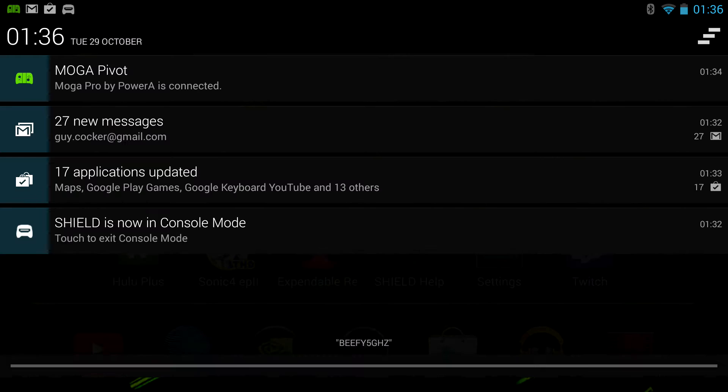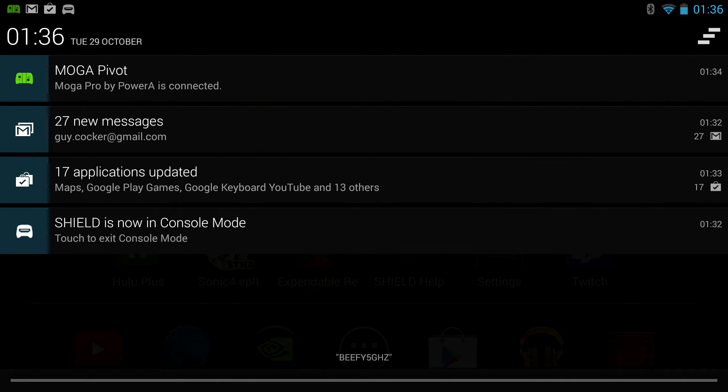If I go to the top of the screen, you can see that the bottom notification there is that Shield is now in console mode. Before, when you used to connect Shield up to your TV, you would do it through a mini HDMI cable — which I'm currently still using — and it would output in 720p with the screen remaining on on the device. What this update means is that it outputs in 1080p, which I'm capturing at and will upload at as well, and it turns the screen off.